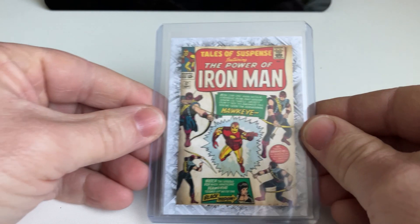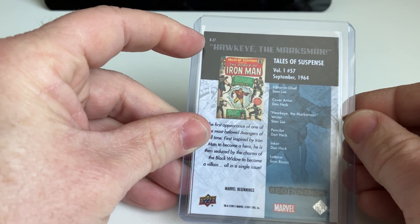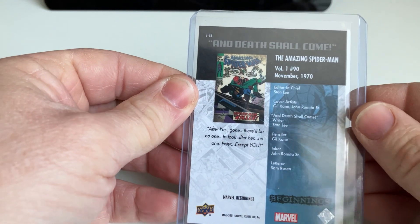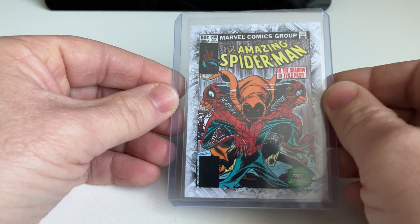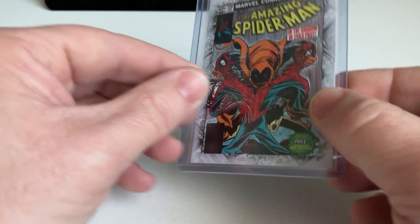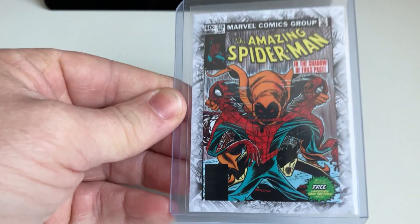X-Force. Iron Man with Hawkeye. We are now at number 27, so still a lot to go. Spider-Killer from the Amazing Spider-Man — this one is really cool. I think a lot of people recognize this cover from the Amazing Spider-Man where the Hobgoblin is splitting Spider-Man — really cool.